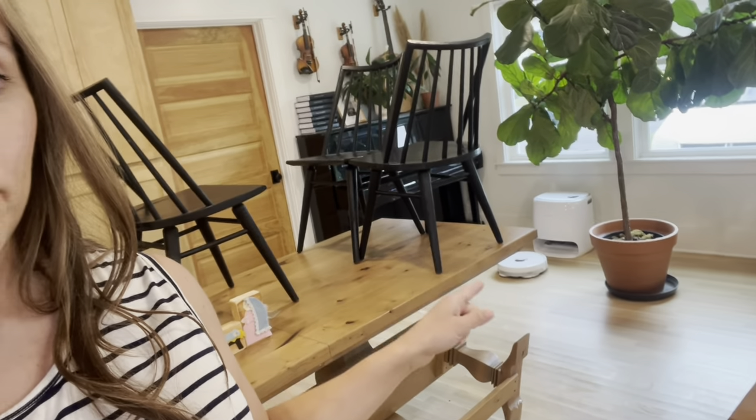Speaking of keeping floors clean, I think I have found a new secret weapon in the game of keeping floors consistently clean with four kids: a robot vacuum — and not just any robot vacuum. The Narwal not only sweeps but also mops the floors for you. Game changer. I think with each generation there are things that come along that make life easier. For our generation it's things like grocery pickup and robot vacuums — things that just help you be more efficient and take a load off your shoulders.